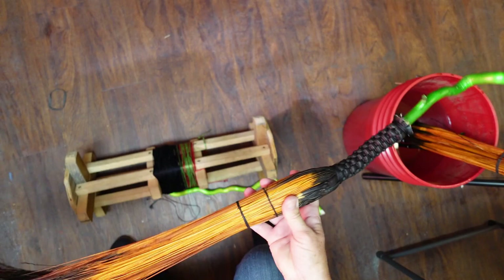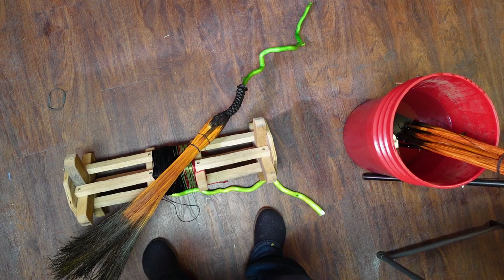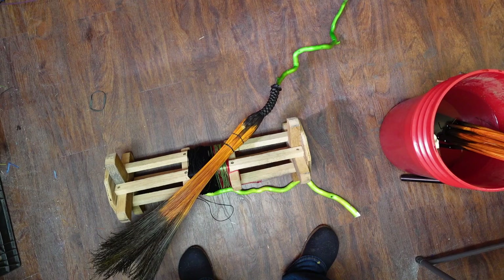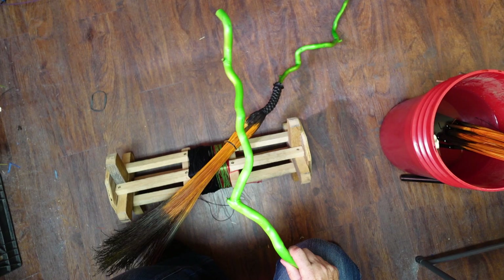I want to talk briefly about how I got the green stick. This is the curly willow we're going to be using today. What I did is I took the curly willow, harvested it in the spring, and took the bark off. When you take the bark off, you get this beautiful white.